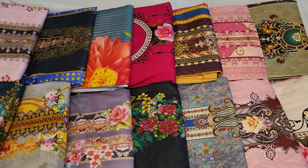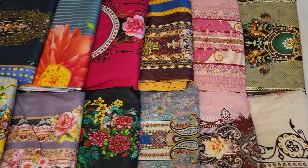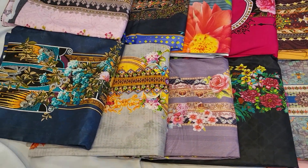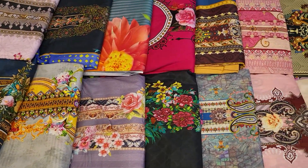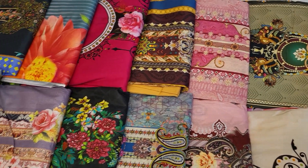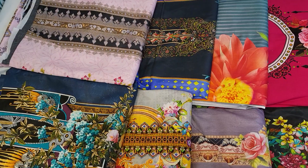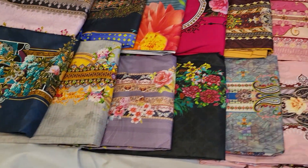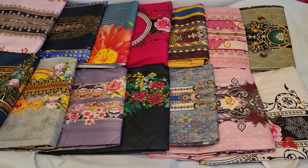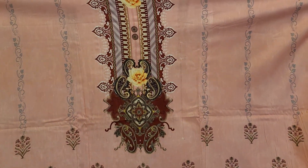Assalamualaikum, welcome back to the original Malhar Digital Lawn Cotton collection. Today we are going to see the original Malhar Digital Lawn Cotton. This is a digital printed fabric. It is very beautiful — a unique Malhar Digital Lawn Cotton.